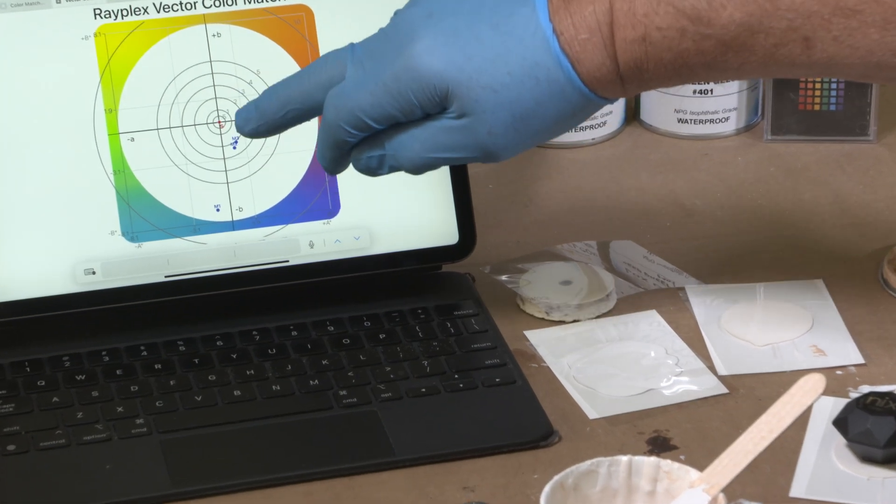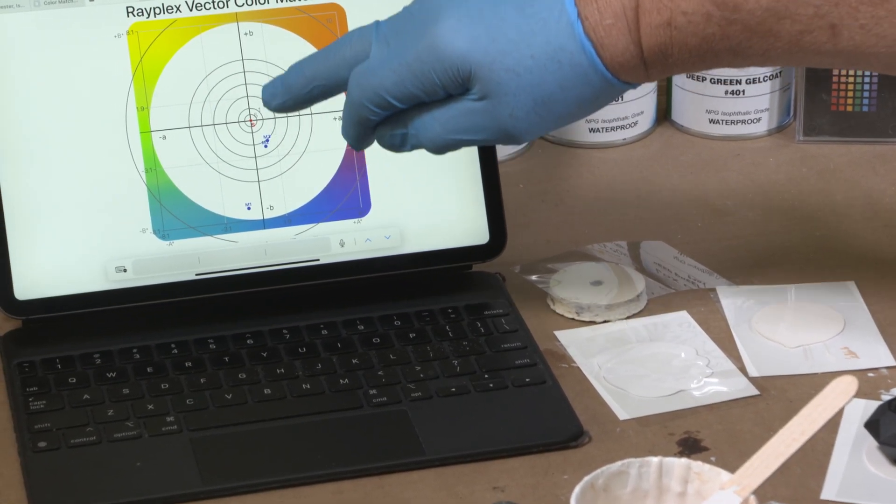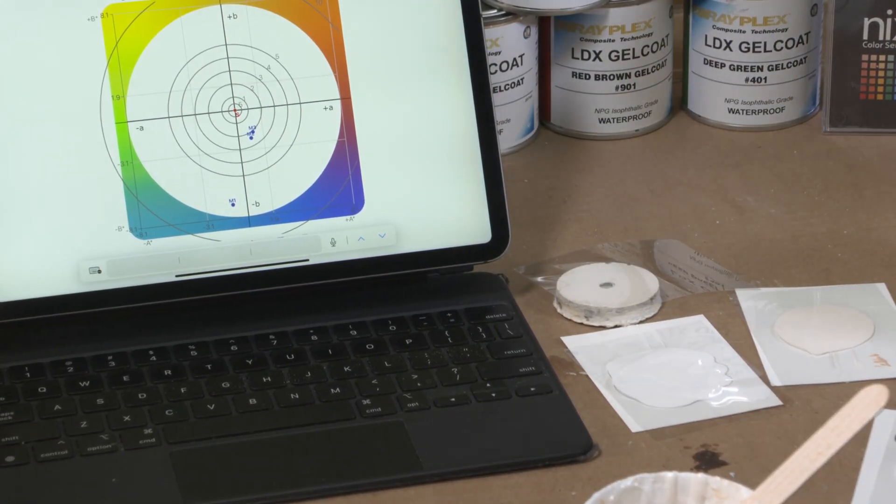We don't want to overshoot too much, so we're going to go back and add a little bit more Oxide-10 pigment to see if we can bring it up even closer.